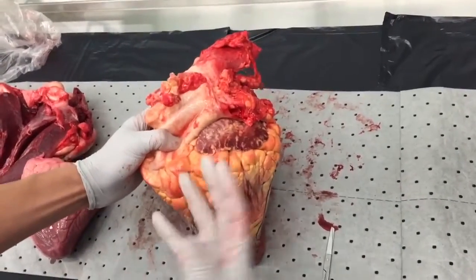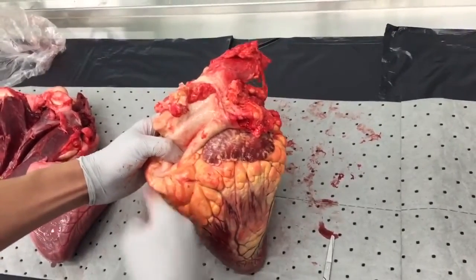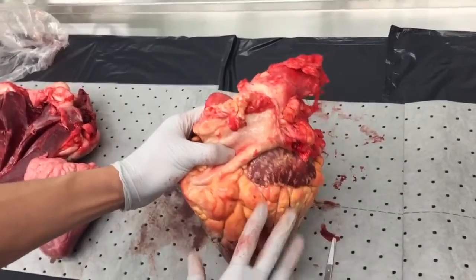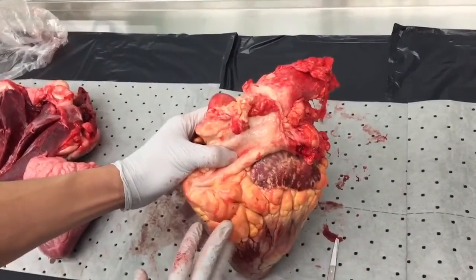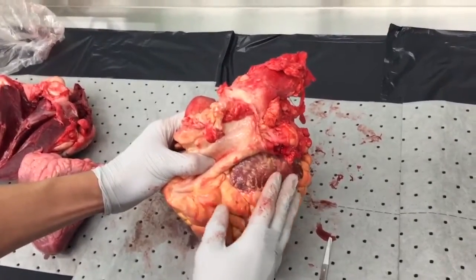Notice the heart is actually called right and left opposite to what we see — so that's the left side and this is the right side. It's from the cow's, or patient's, perspective. Notice there's also a lot of fat on the heart. This is perfectly normal — in fact your heart has fat too, so don't make fun of it.